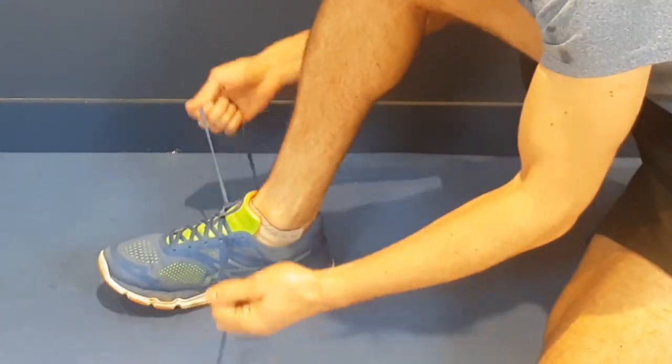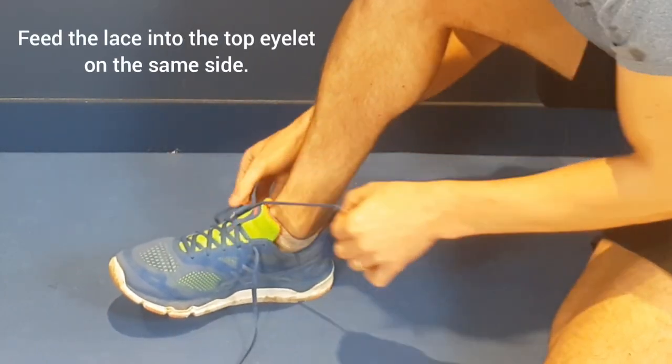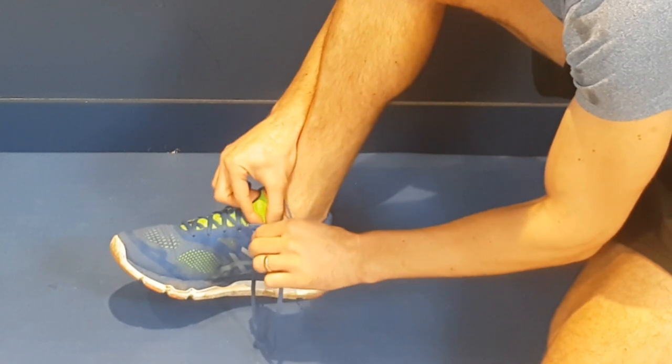What you're going to do is feed this lace just into the top eyelet on the same side, creating a loop just like that. You can also do that on this side as well.